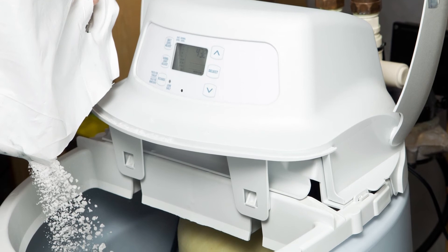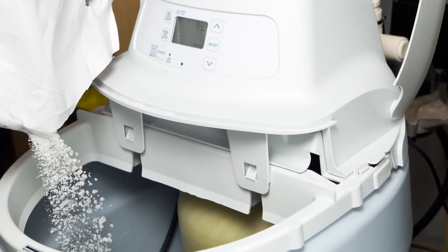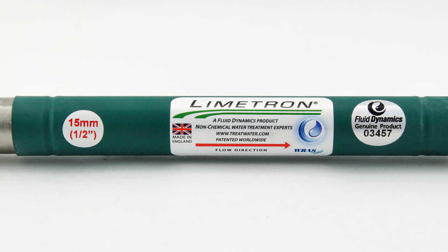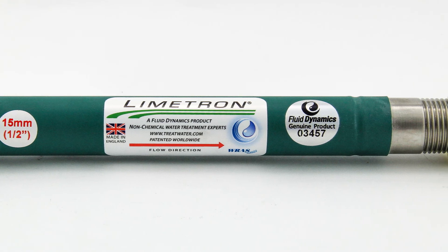Or, if you are using a water softener right now and are looking for an alternative, this Limetron hard water conditioner will pay for itself and save you hundreds of dollars each year just on running costs alone.